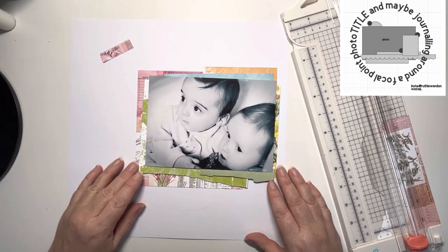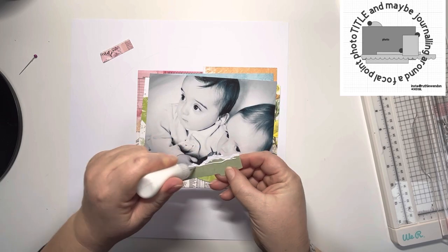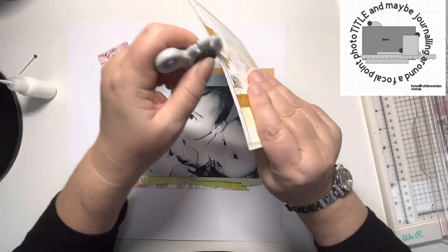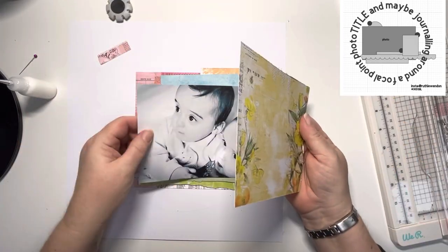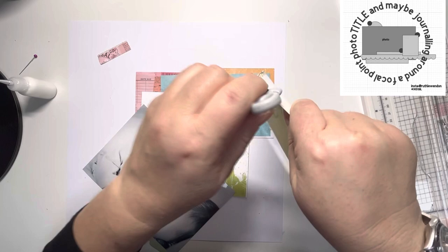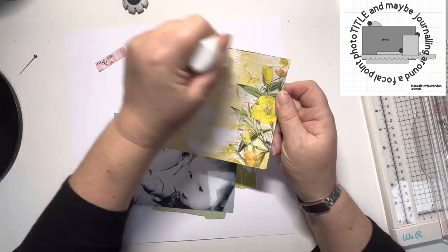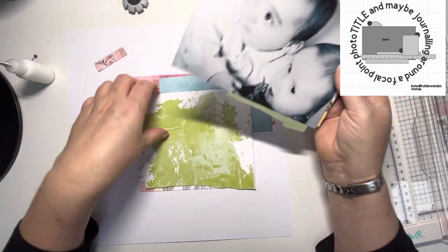I drew a pencil line off camera — an eight and a half inch circle — you can probably faintly see it there, and that's what I'm going to use to add my title. At the moment you can see I'm just building up pieces of the Spectrum Sherbet papers underneath this photo. Because it's a black and white photo I can use all the colours of the rainbow, and that's exactly what I'm doing, distressing the edges as well to add a little bit of texture, starting off with this yellow piece.